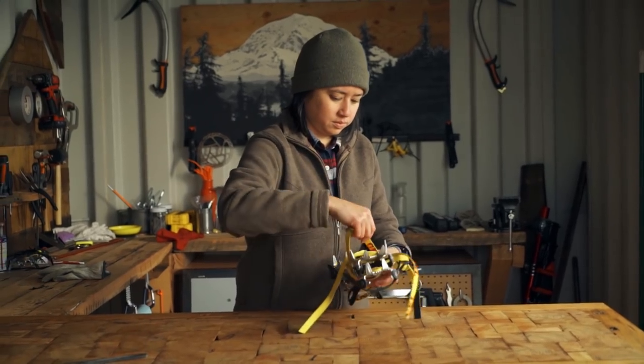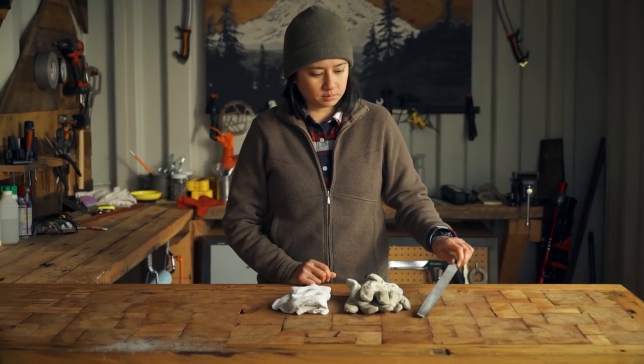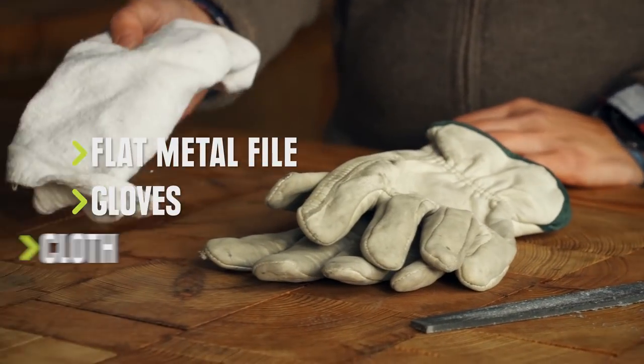Over time, all crampons will start to get dull, especially if your climbs involve rocky sections. All you'll need to sharpen your crampons is a metal file, work gloves, and a clean cloth.